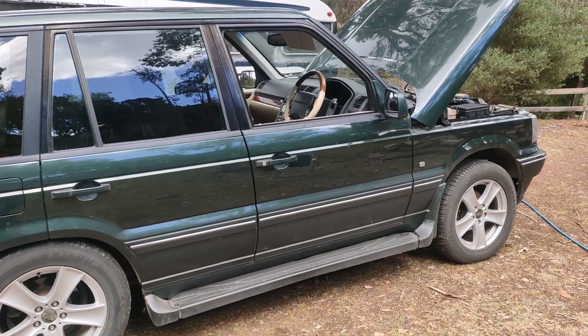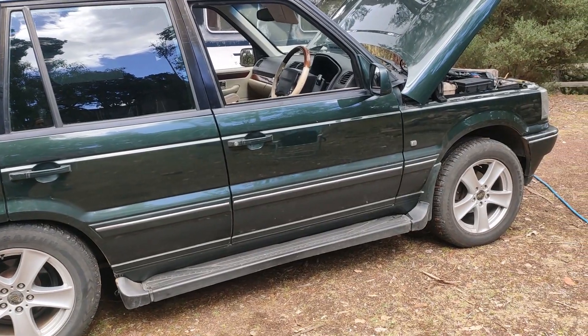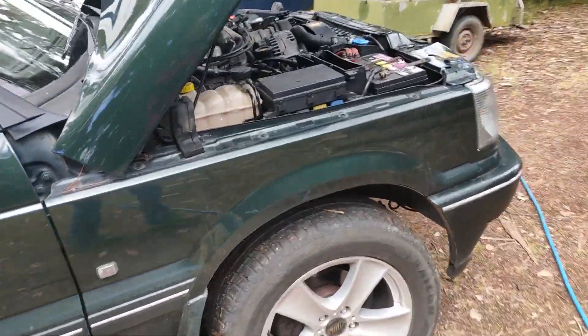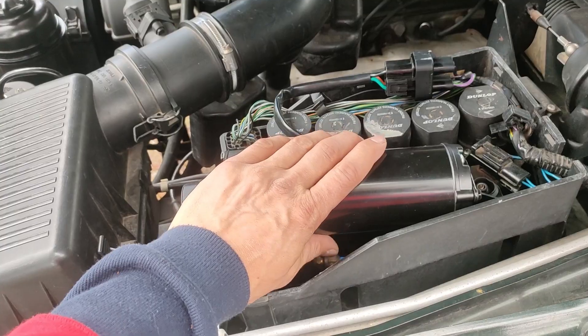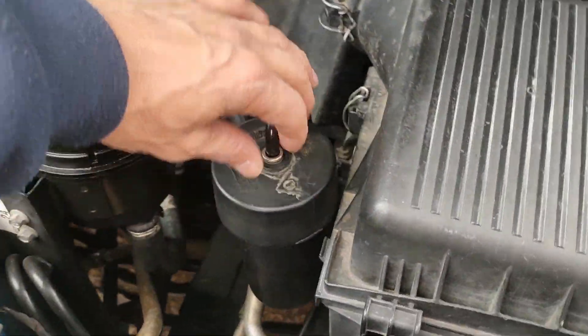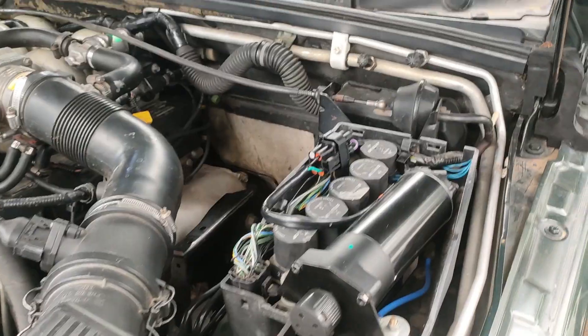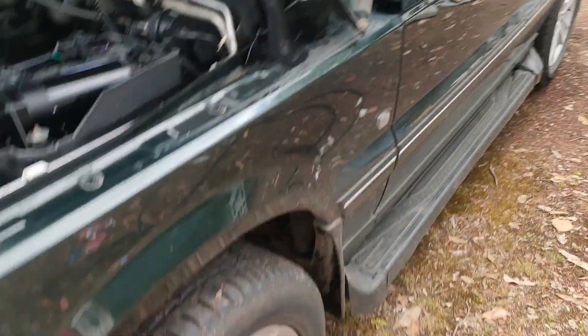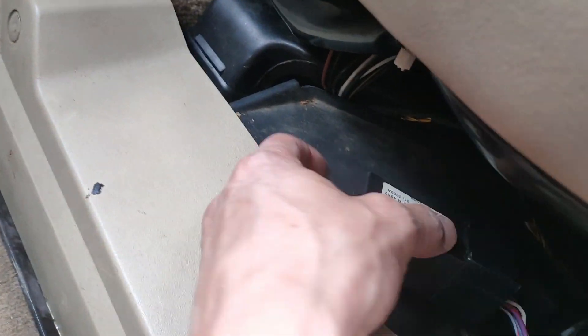We have an EAS fault. The rear bags have dropped while driving, even though I did install a new compressor — one of those Chinese ones — it's no longer effectively pumping air into the system. If I shoot air in out of a compressor into the dryer and straight into here, it will inflate the whole system up to its full height, and it will stay that way for weeks on end at full height without dropping.